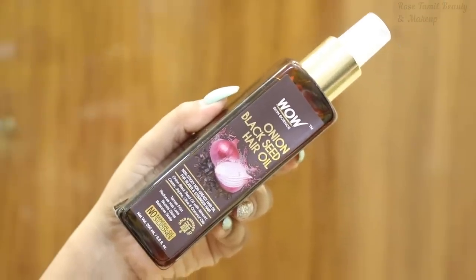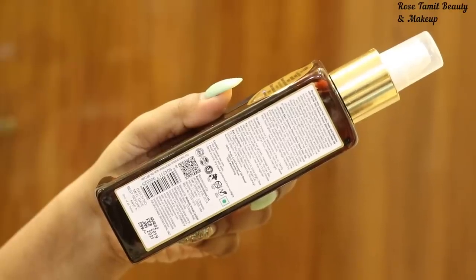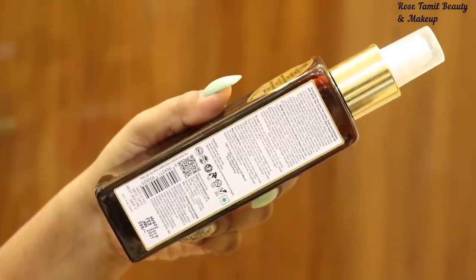We have launched the product in the market, so we have to order it and use it. This is how you use it — you can use the onion hair oil.